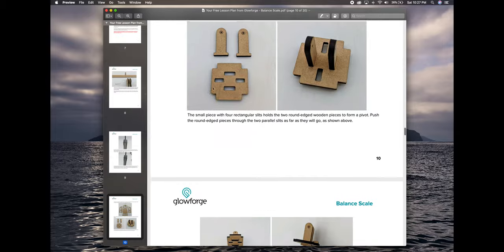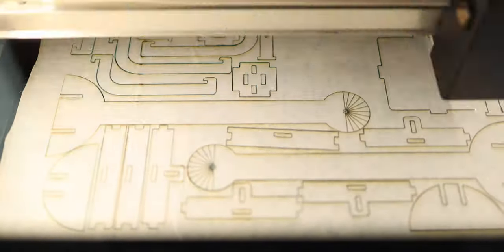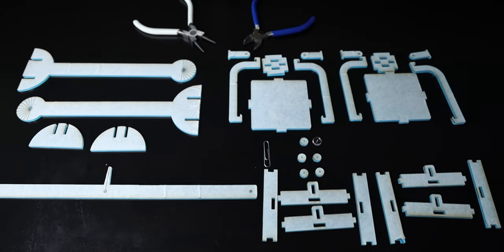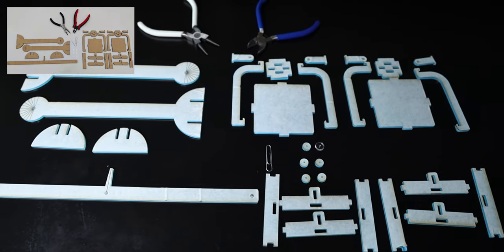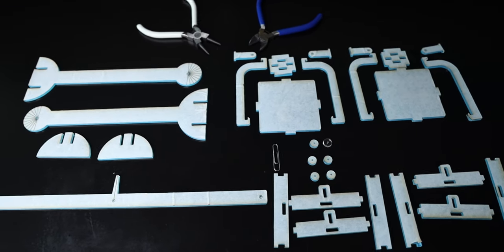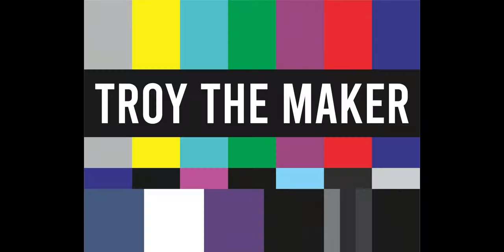Let's head to the laser and cut it out. As you can see, I got everything cut out looking just like the Glowforge image inside of the file once you download it. I laid it out like this so I can make sure I'm not missing any pieces.